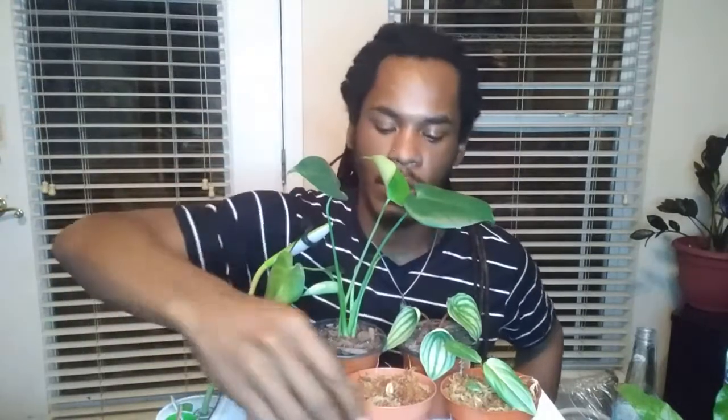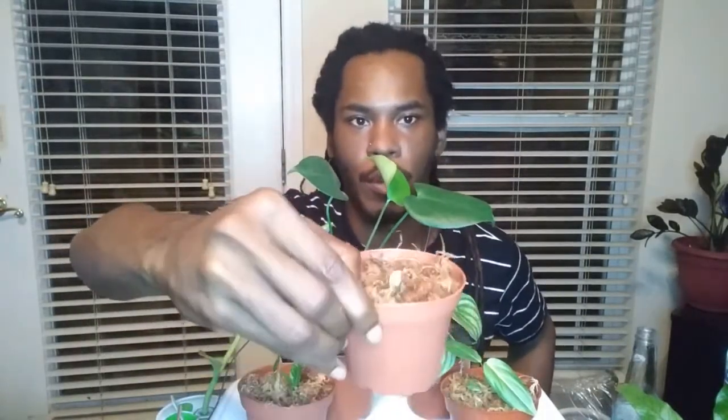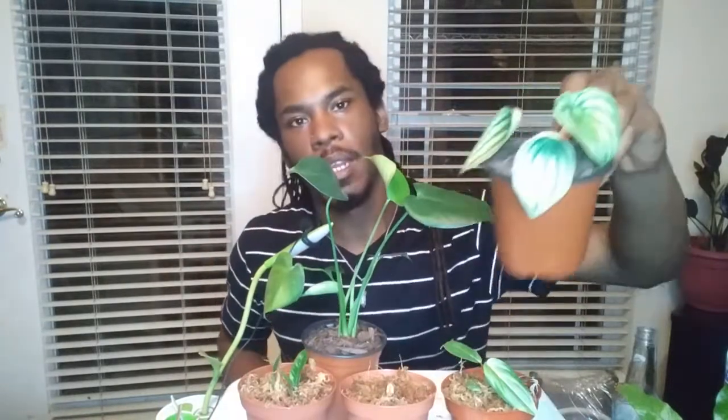That's it for today's video. As you can see, I repotted my philodendron gloriosum, philodendron tiger's tooth or narrow, my philodendron subastatum which is the green form, some props of the watermelon peperomia, and the rest of the props of my monstera split leaf. That's it here for today's video.